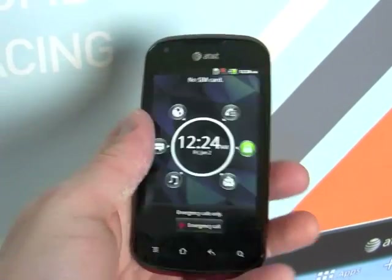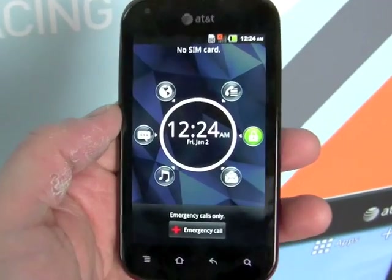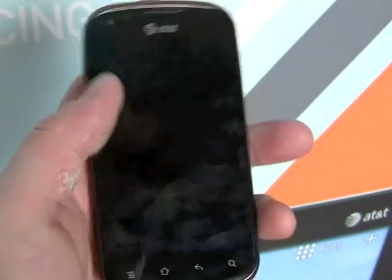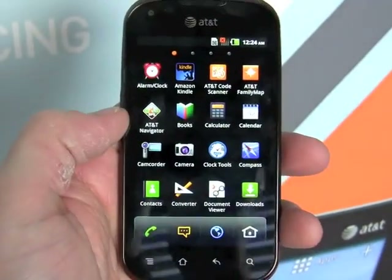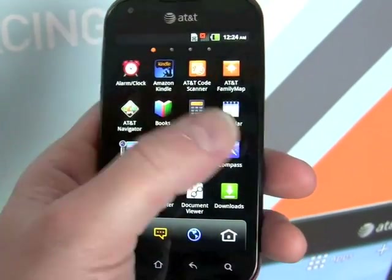We'll fire up the lock screen here so you can see Pantech has customized this a little bit. They've got some shortcuts to go to different applications directly from the lock screen. This is the same as on the Pantech Pocket, which is also available from AT&T.